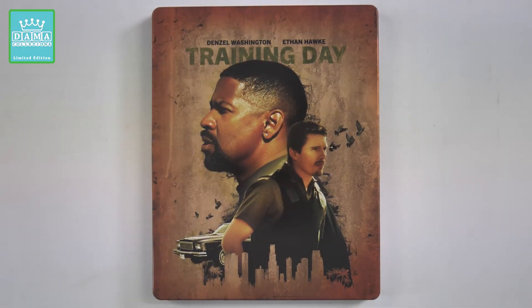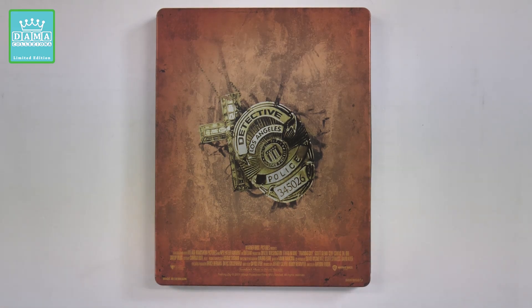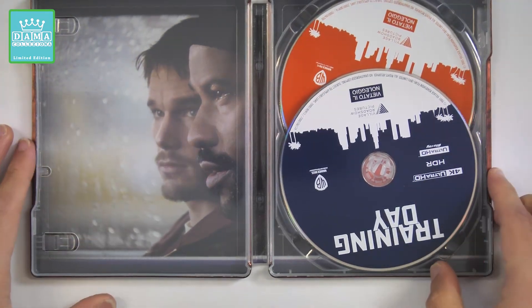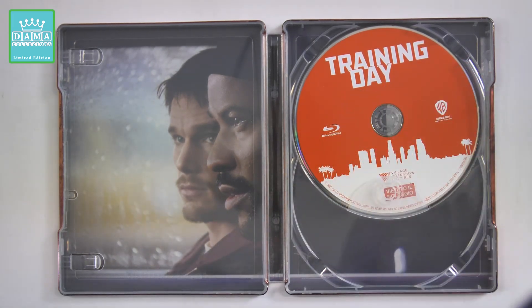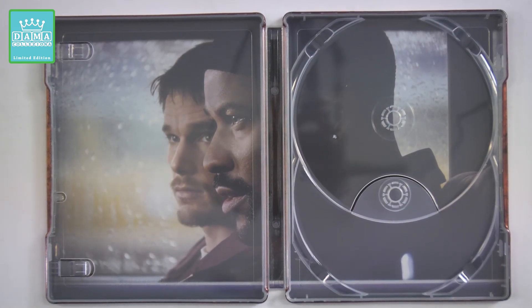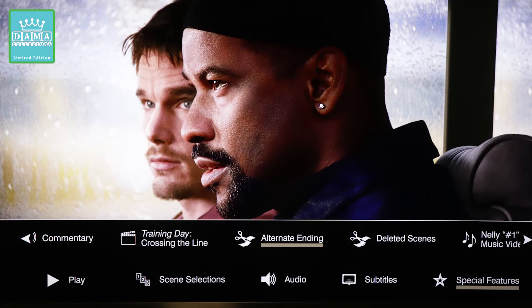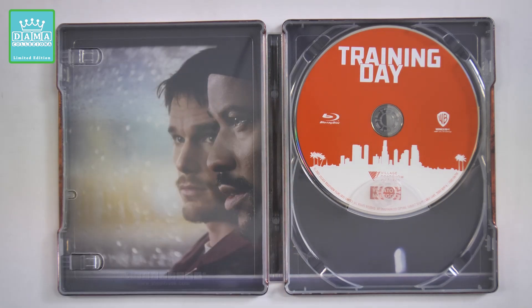Andiamo a vedere la Steelbook. Steelbook molto carina, che però ha il neo di presentare un artwork simile a quello dello sleep case. In Inghilterra e in Francia hanno messo all'interno della Collector's Edition una Steelbook con un artwork completamente diverso. Qui dietro presenta il distintivo da Detective della LAPD, Polizia di Los Angeles. L'interno è così composto: troviamo due dischi, il disco 4K Ultra HD e il disco Blu-ray. L'artwork interno mostra sempre i due protagonisti. Sul disco Blu-ray, guardando la serigrafia, potrebbe essere derivato da un nuovo master 4K, in linea alla serigrafia del disco 4K Ultra HD, quindi potrebbe essere un nuovo disco.